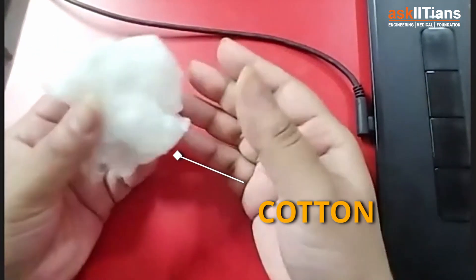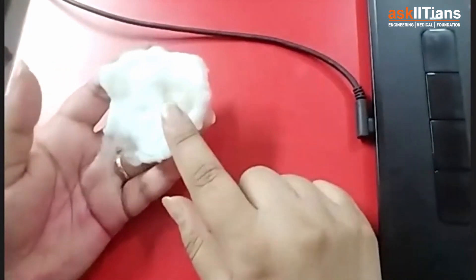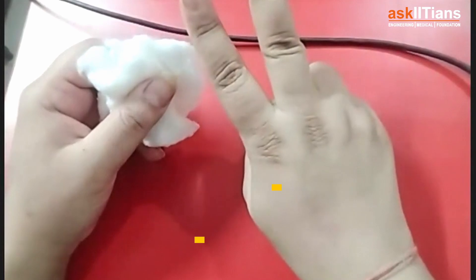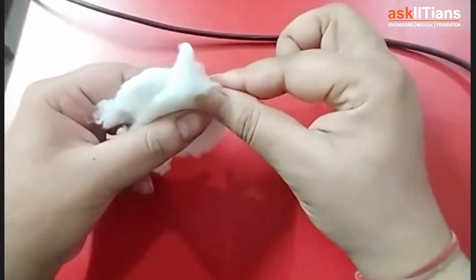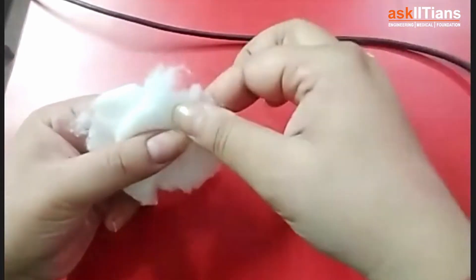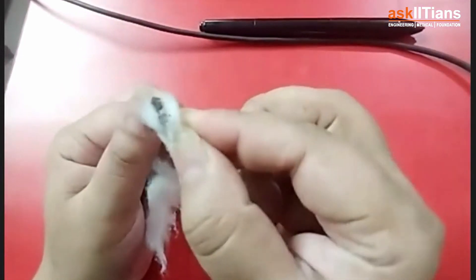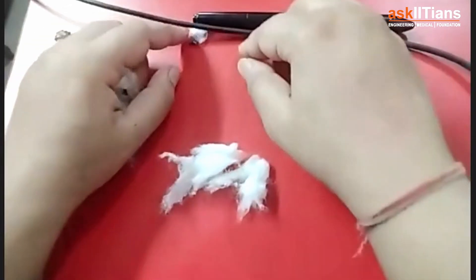These seeds are properly hidden inside the cotton. When you pluck the cotton out from the plant, you have to separate those seeds properly. This process is called ginning. You can see there's a black color seed in between — it's visible inside the cotton layers. They take this seed and keep it separately, keeping the fiber apart.